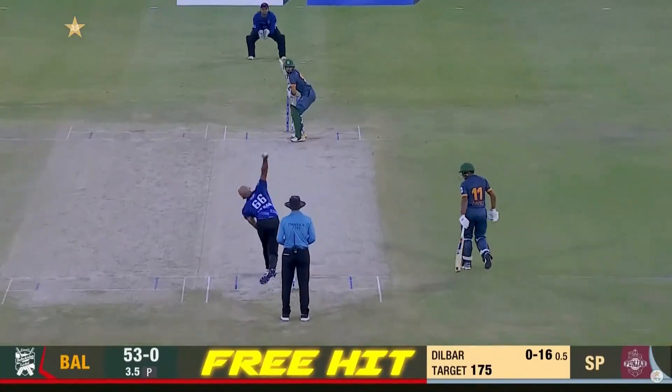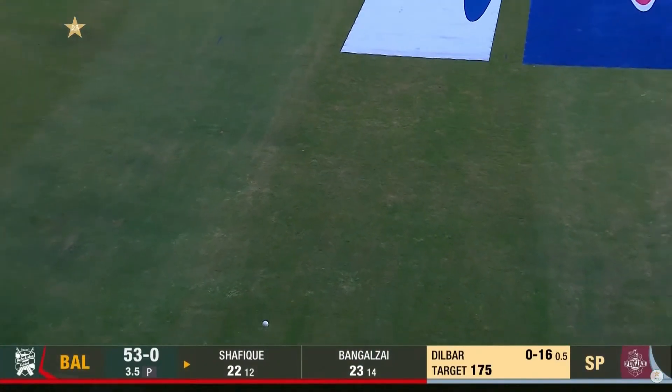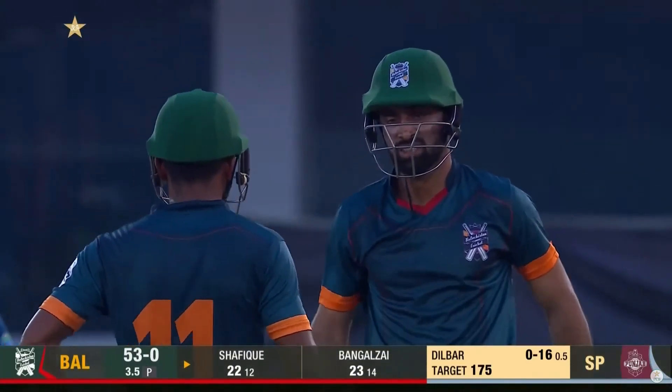This is the third in this over — straight down the ground, that is a beauty. All three are gone for four. That is really good batting.